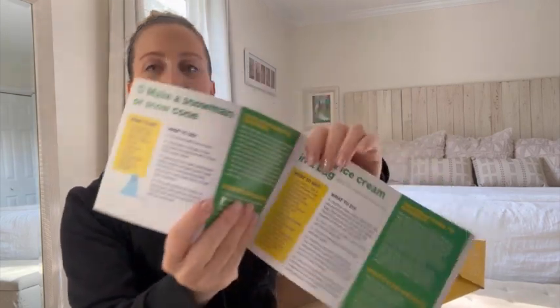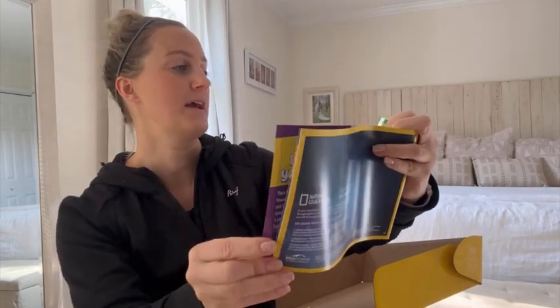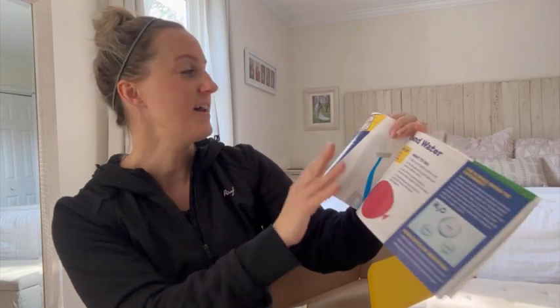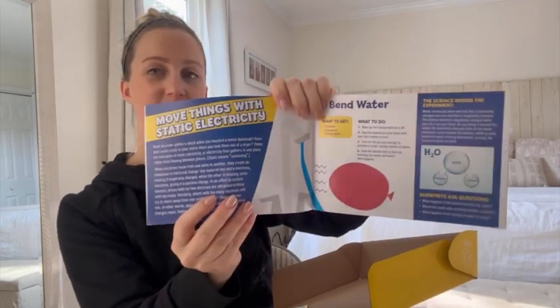It has directions on here: make a snowman or a snow cone, make ice cream in a bag — I've actually done this — don't believe your eyes, move things with static electricity. This would actually be a lot of fun if you homeschool, or over the summer when your kids have nothing to do, or on a rainy day.